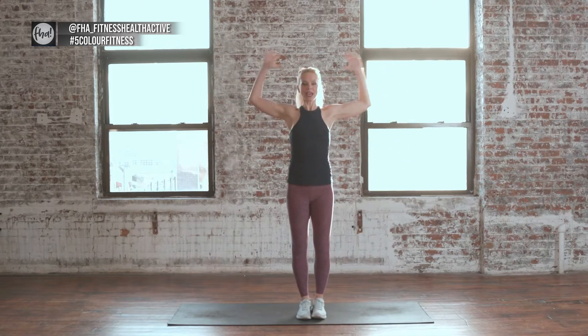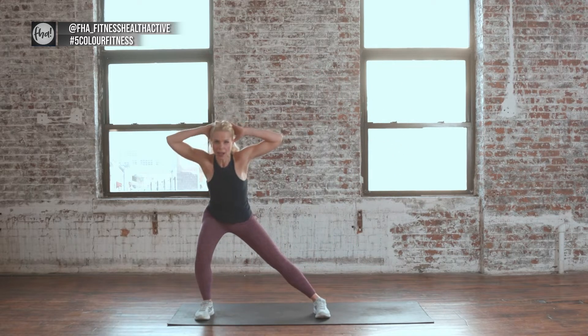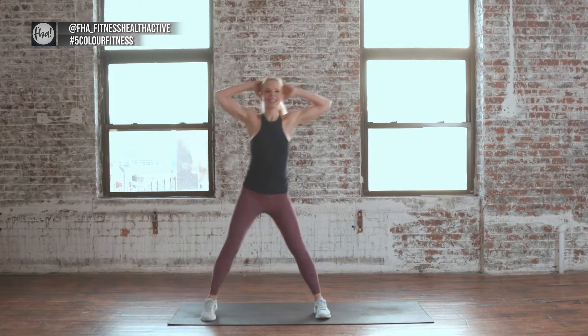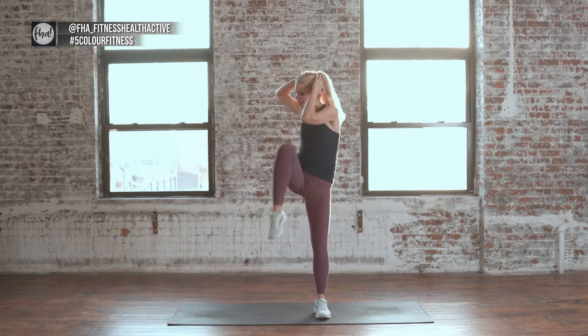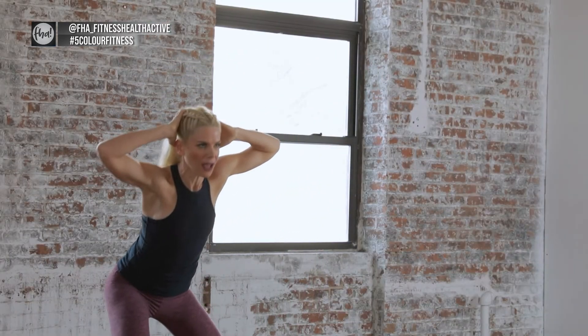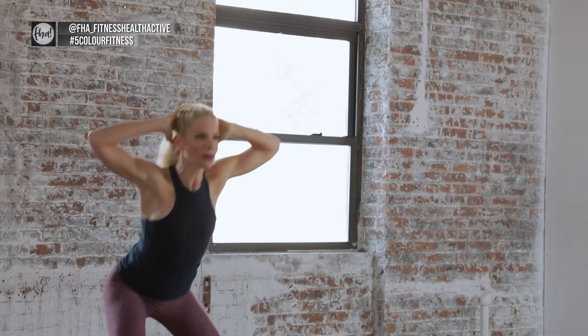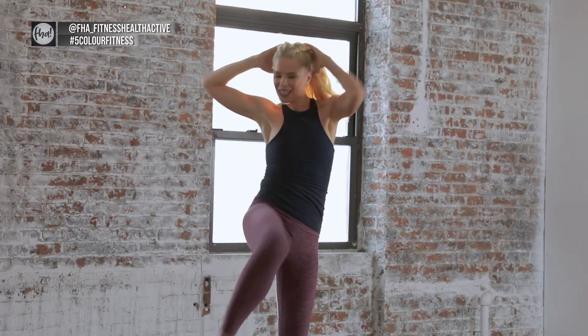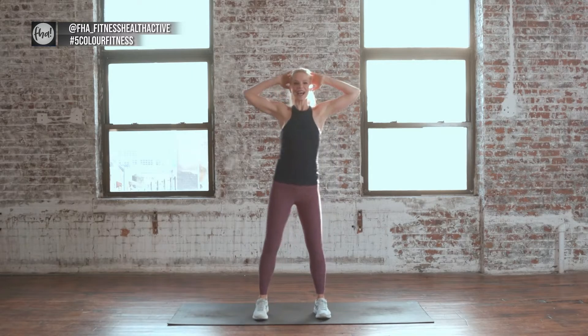Now we're going to bring the hands behind the head. We're going to do the same lunge out but add a knee twist. Same leg — lunge out, knee twist. 8 in total. Tap it in, tap it in. You got it — push it in. Other side.